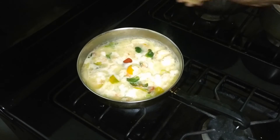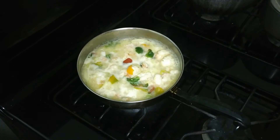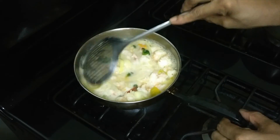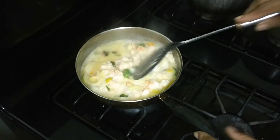Our lobster is practically ready, and that just took a few minutes. Squeeze a little lime juice in, and we're going to turn the flame off and we're ready.